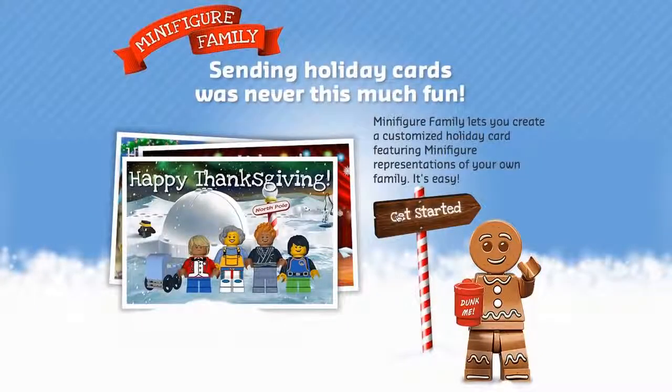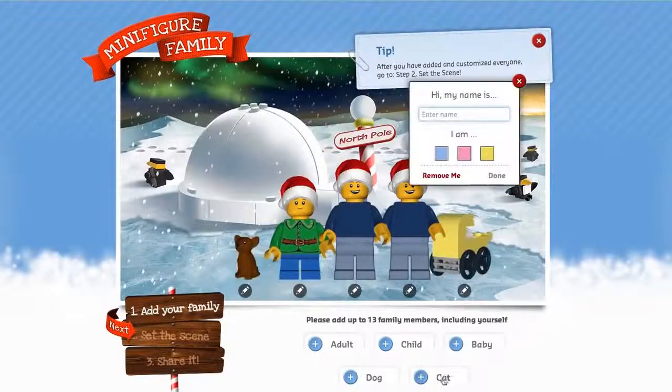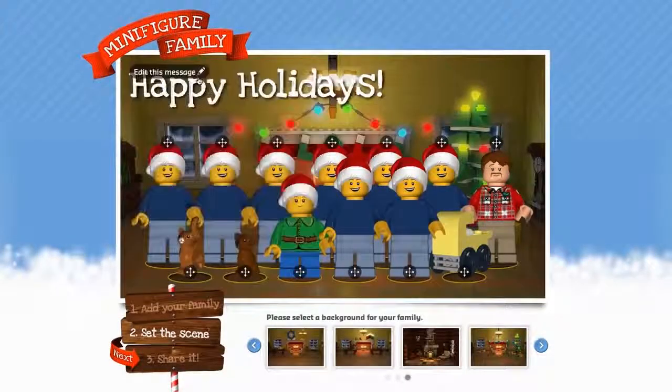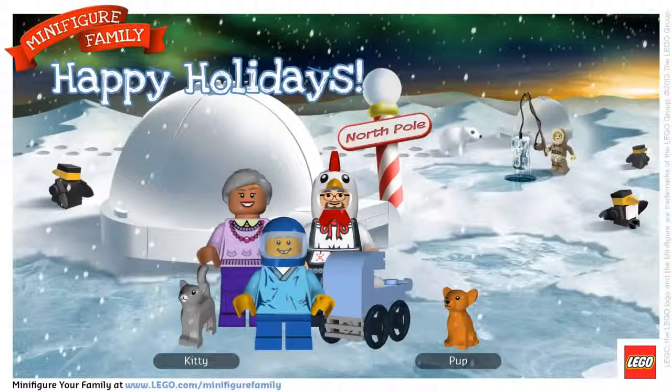To begin, just click Get Started. Select a minifigure for each member of your family, customize, select a background and holiday greeting, and voila! You've created your LEGO minifigure holiday card.